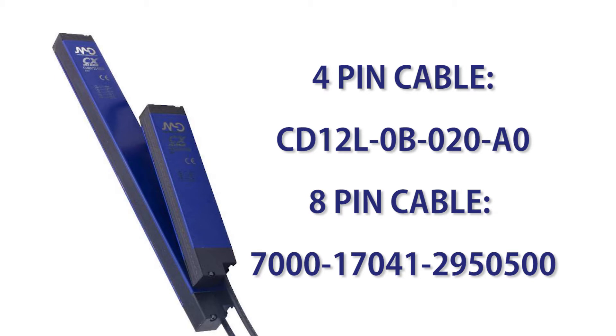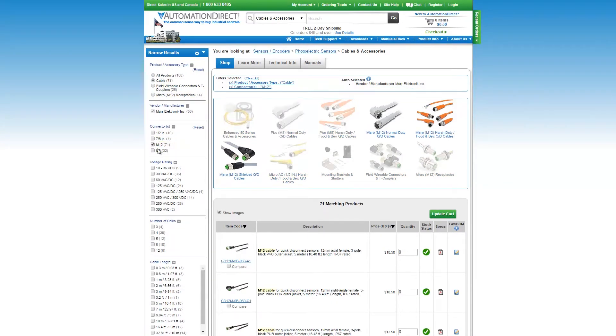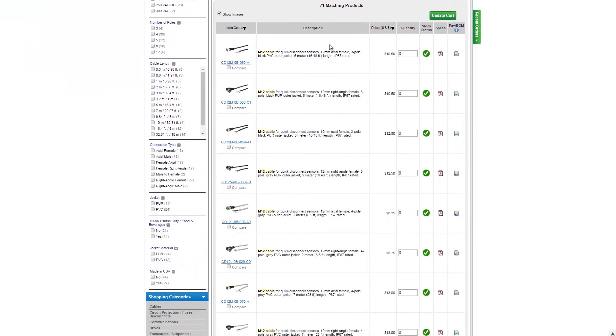Keep in mind we sell many cables that will work depending on your application and environment. We have 90 degree connectors, straight connectors, harsh environment insulation, shielded connectors, and they all come in many different lengths. Just make sure you select the correct number of poles or pins for your sensors.